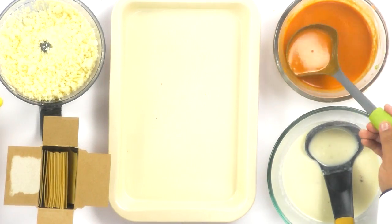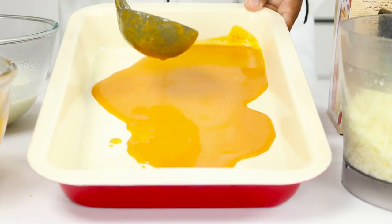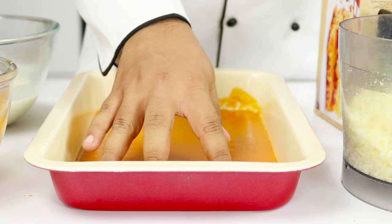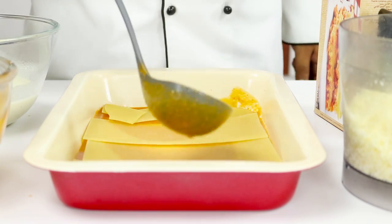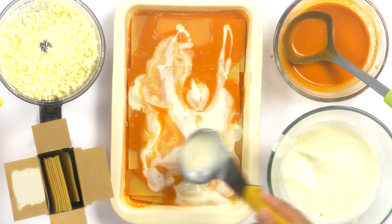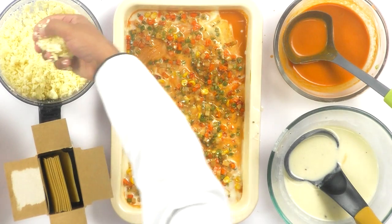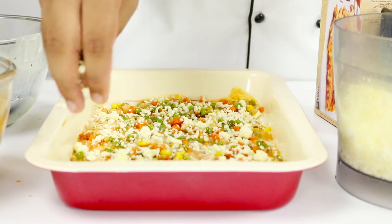We are going to begin by spreading about half a ladle of red sauce all across our pan. These are semolina-based sheets and I absolutely love them for the convenience. Now I am going to place in the sheets, top with some more red sauce, then add some white sauce — a ladleful of it. Now come our veggies. This is already cheese-heavy with the white sauce, so I don't want it to be too calorie-high; just sprinkle in a little bit of cheese right now.